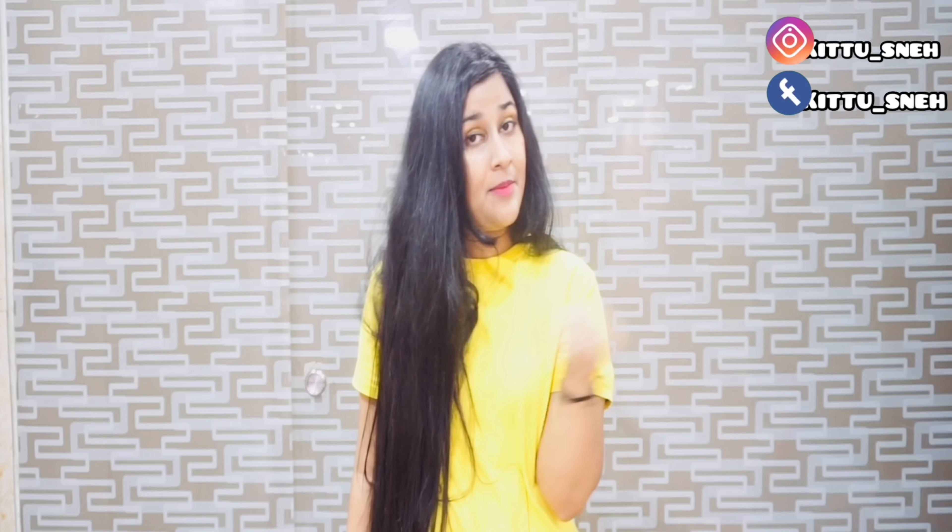Hello everyone, I am Sehaan. Today I am going to tell you how you can give a big protein boost to grow your hair. Many people face this problem because they don't use protein for their hair, and there is a lengthy procedure involved. So today, I will show you how you can apply protein directly to your hair.